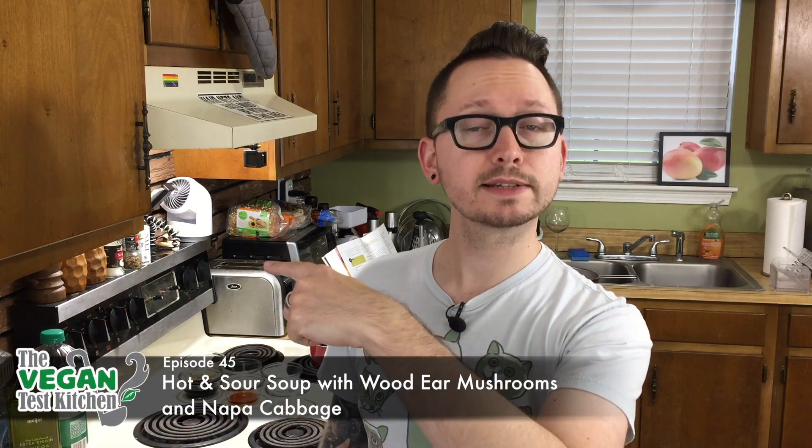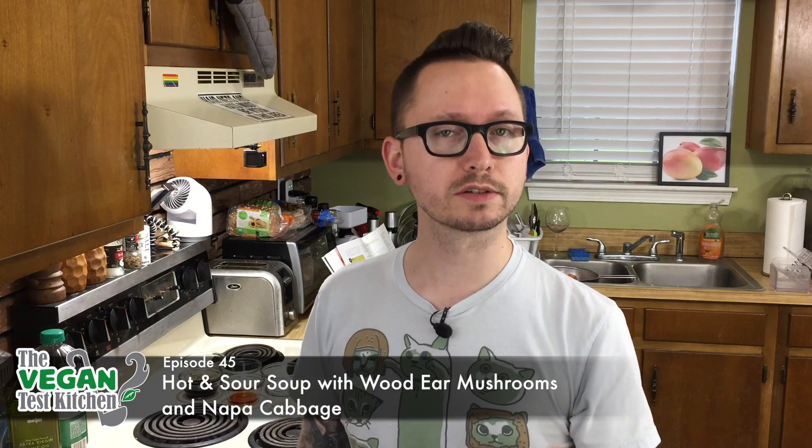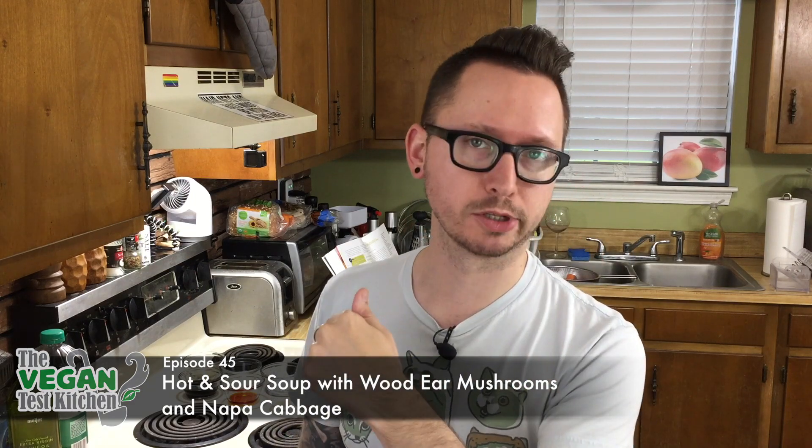Welcome back to The Vegan Test Kitchen. Today we are making hot and sour soup with wood ears, also known as black fungus, and napa cabbage.